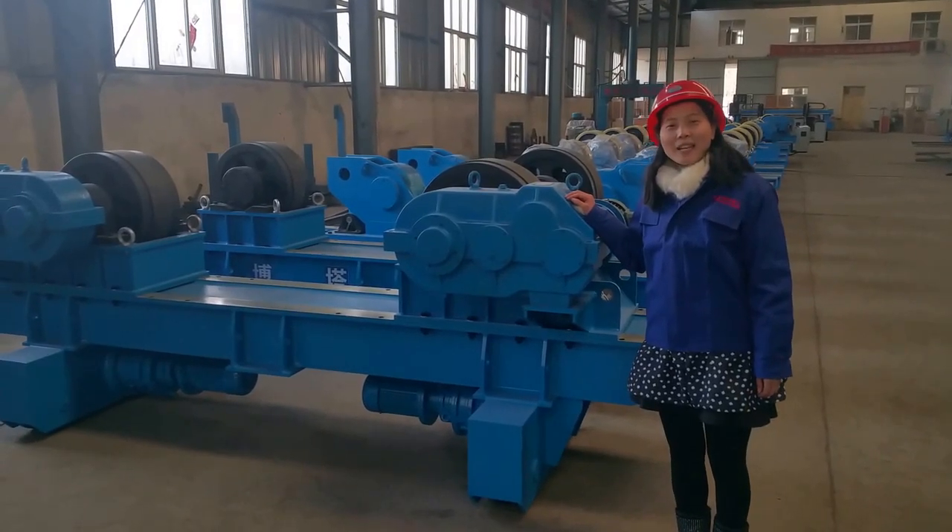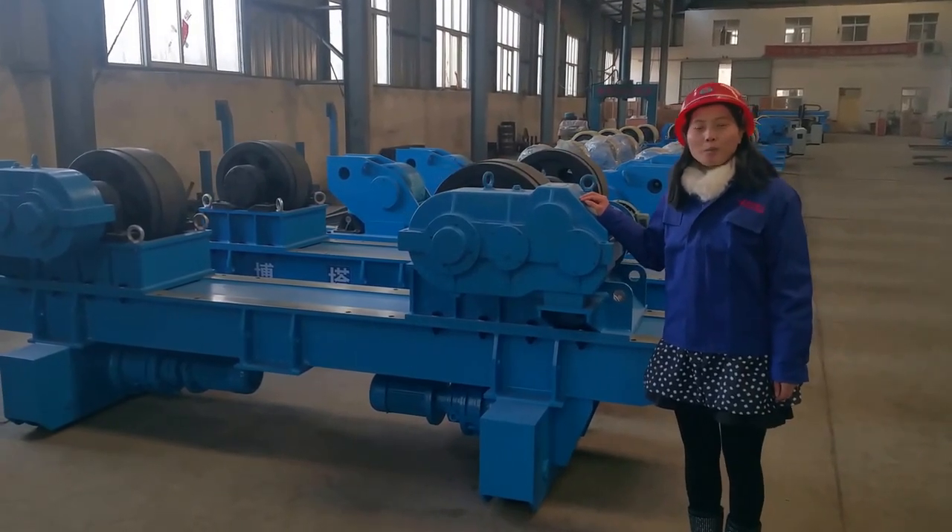Hi everyone, this is Sally from Lota. Welcome to Lota factory.